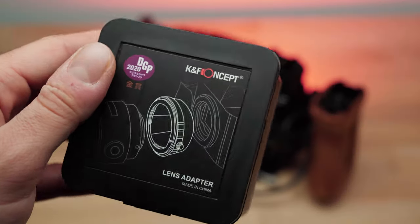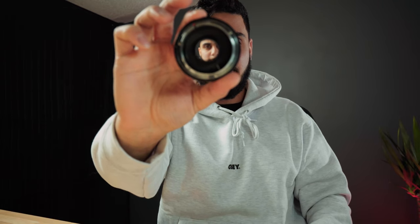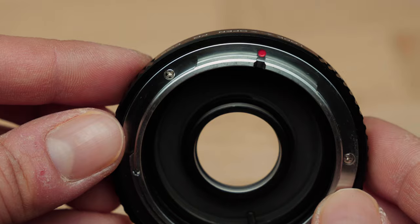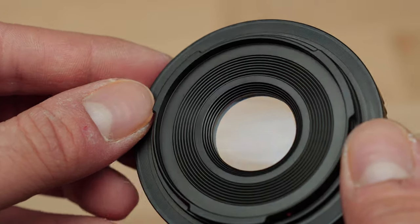Let's crack into the adapter. Here we have the KNF Concept adapter from Amazon — $50, quite cheap, nothing else in the box. On one side it's an EF mount, and on the other side it's an FD mount with a glass element in between. That glass element is presumably to make up for the increased distance between the glass and the image sensor. We'll grab the lens from our FD-mounted Canon AE-1 camera, grab the Blackmagic 6K Pro, and pop off the lens cap.